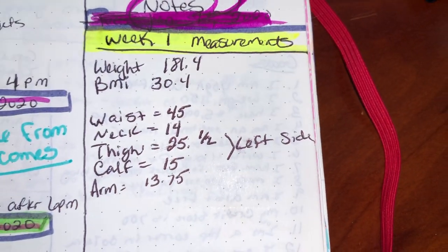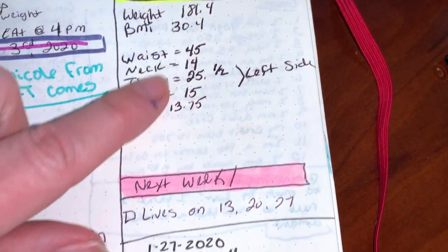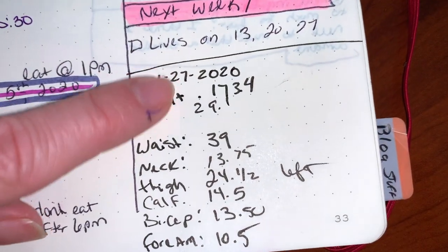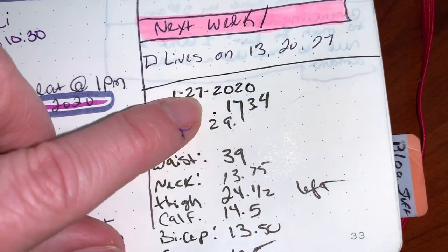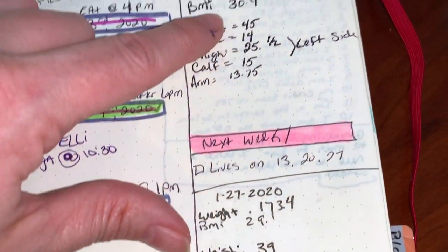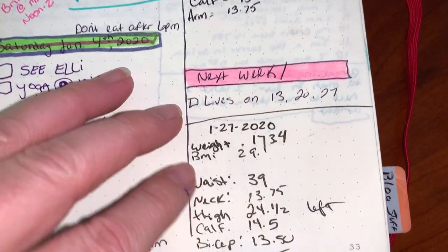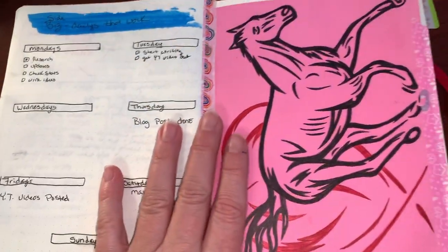Here was my weight on January 2nd along with my measurements, and that was my weight and measurements on January 27th. I've gone down all the way to 170 already — I lost 11.4 pounds. And then this was just a journal page.